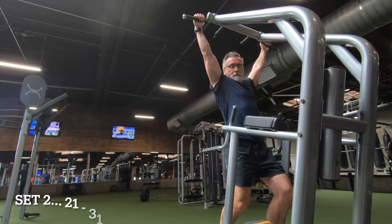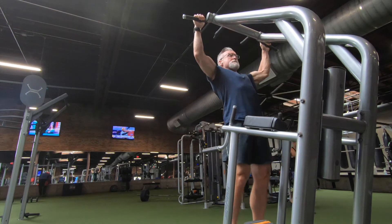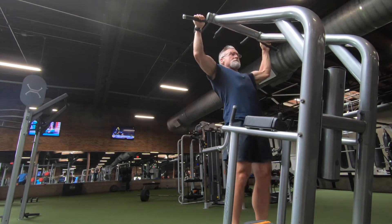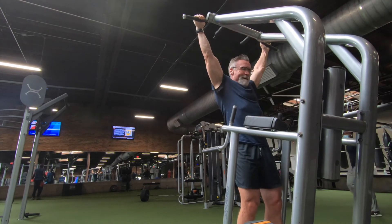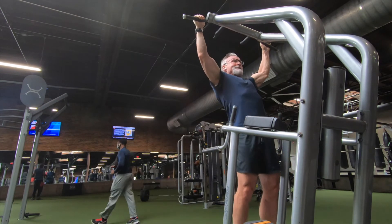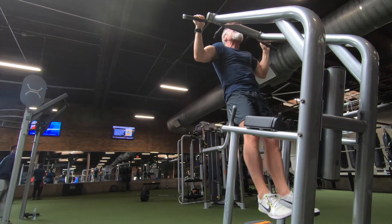On to set two, reps 21 through 31. Just as a point of reference, I'm estimating, but I think I rested somewhere between a minute and a minute and a half between sets. I've tried to reset the camera angle a little bit every time just to change things up. That was a good second set right there, I have to say.